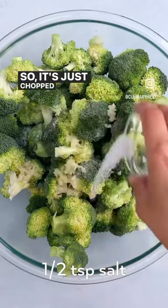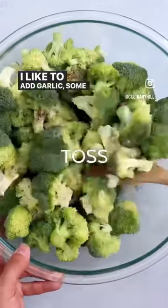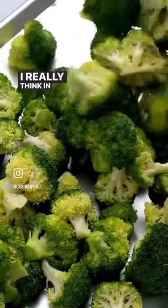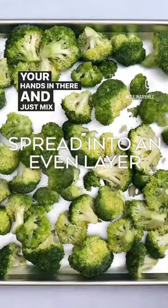It's just chopped broccoli florets with olive oil. I like to add garlic, some fresh lemon juice, salt and pepper. I toss everything in a bowl. I know sometimes people will just put everything on a baking sheet and mix it there, but I really think a bowl works better for evenly coating. Get your hands in there and just mix it up.